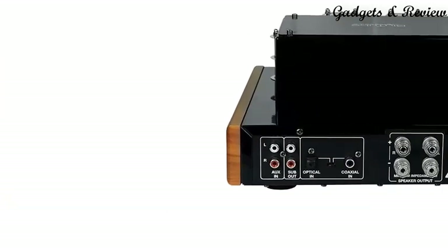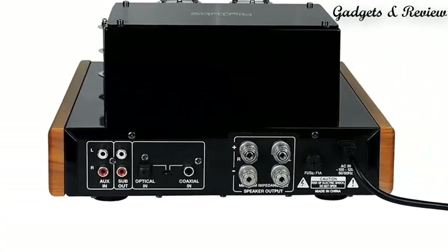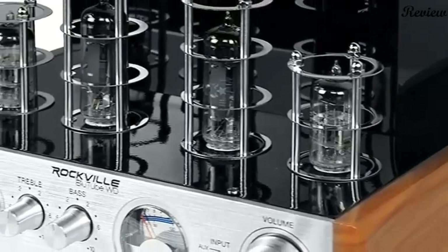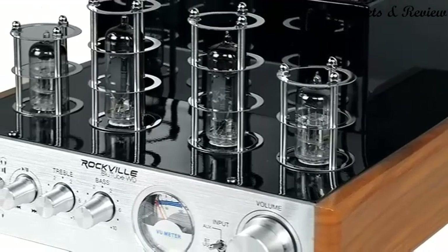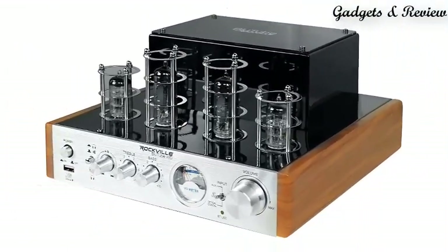It features RCA inputs to connect to any audio device like a TV, laptop, or MP3 player, plus optical input, coaxial input, and sub-output. Tube amps do not hard clip even at high volumes and are extremely efficient. Due to this, the amp sounds more like double the rated power. It also has built-in Bluetooth with a 33-foot range and a built-in pre-amplifier headphone output.